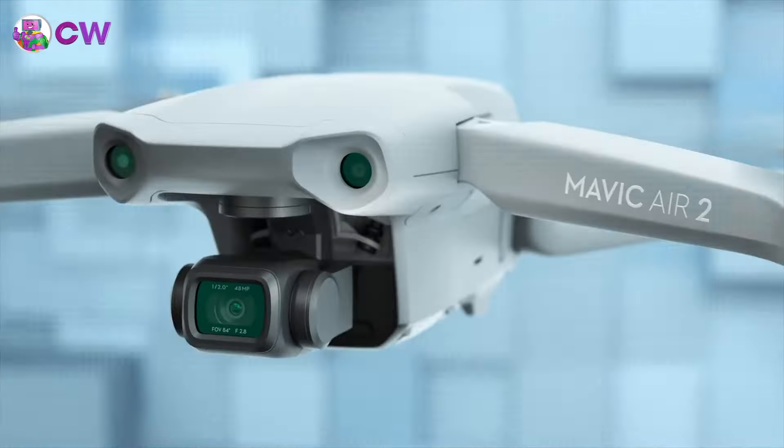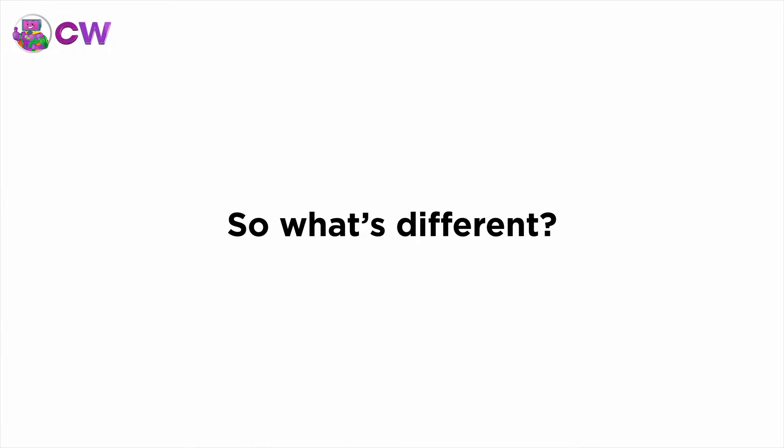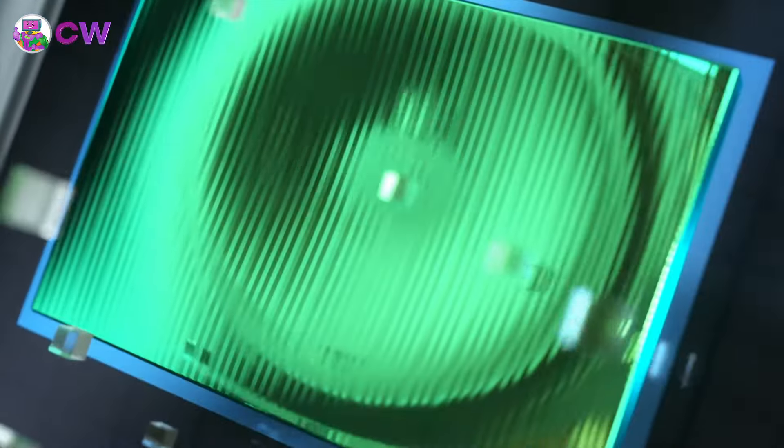This is Mavic Air 2. You may have some questions, like... so what's different? Well, let's start with the larger sensor. There's a lot more pixels — 48 megapixels, to be exact.